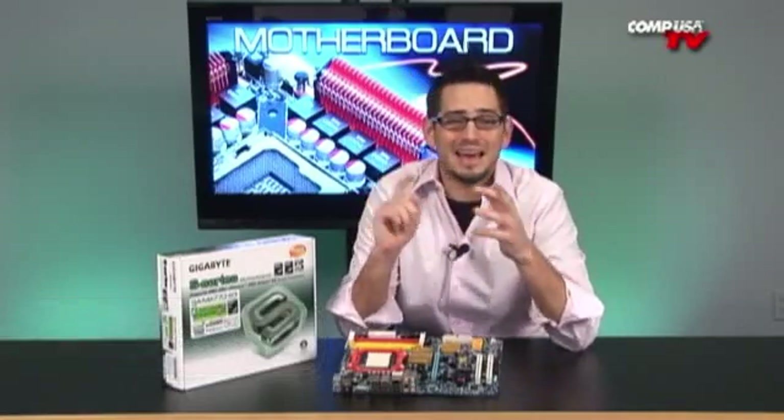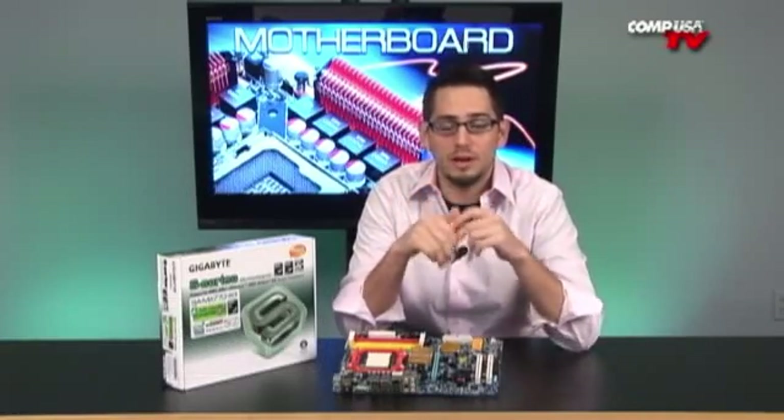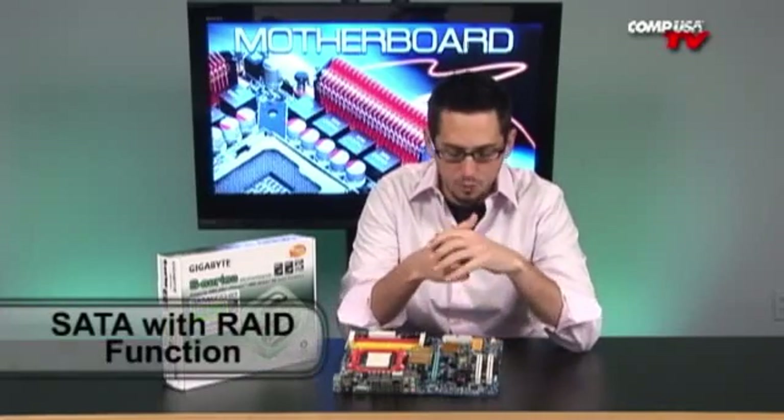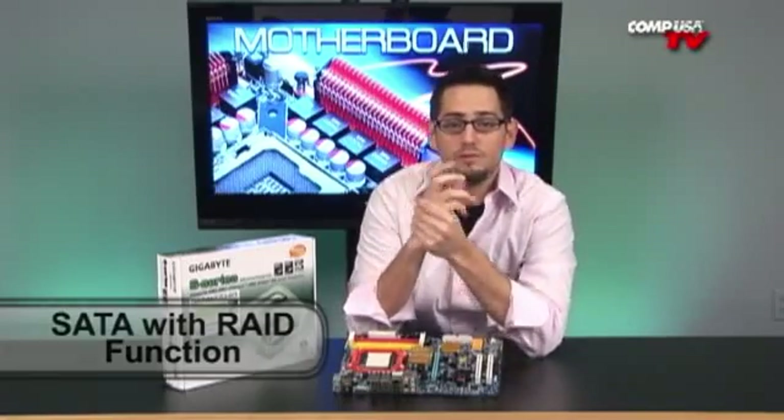Again, this is another great board for workstations and business computers where you need to add a lot of peripherals — fiber cards, audio cards, anything extra that you might need. You have a lot of ability to add to this board. You also get four SATA connectors, and you get all the RAID options as well, so that's always very good.